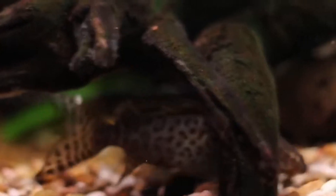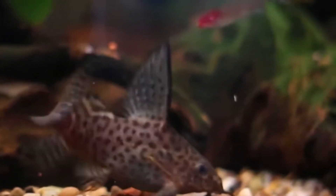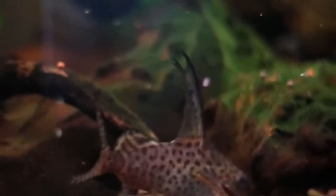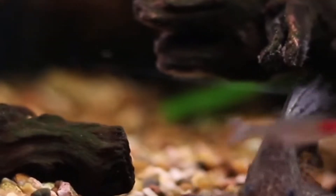The fourth tank mate is upside down catfish. The fifth tank mate is clown knife fish.